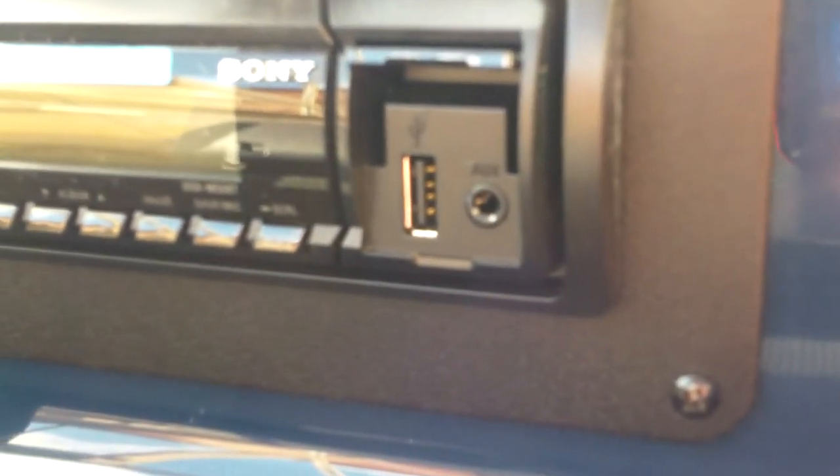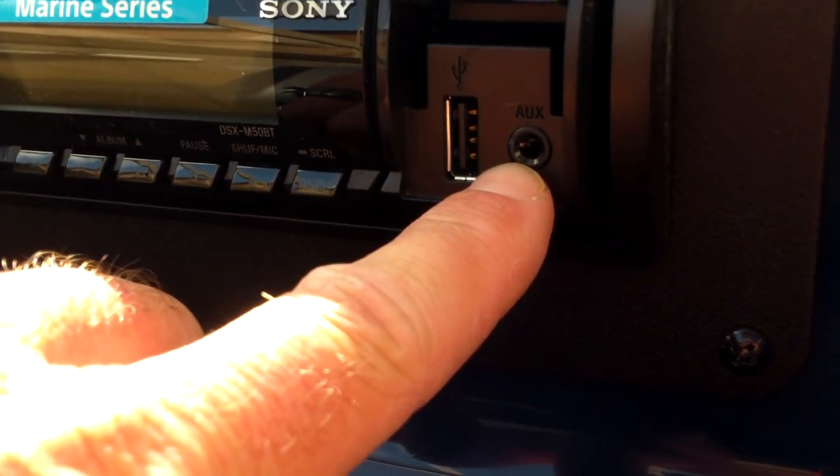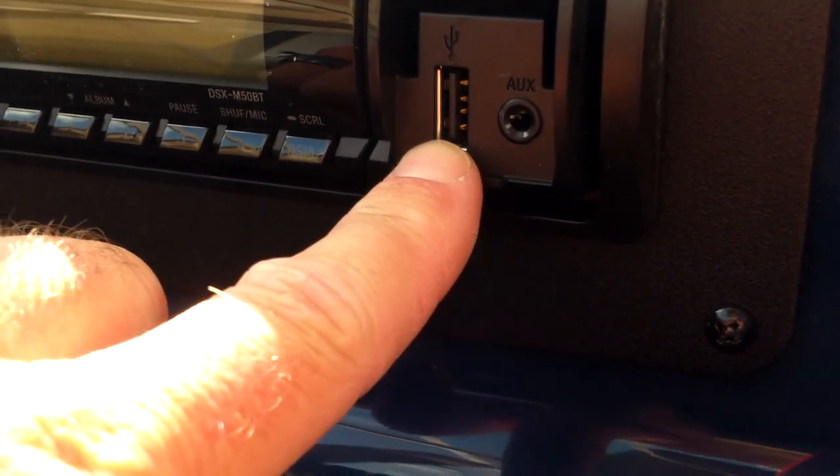We've got a lockable glove box — you'll see it's got a key. Hidden here we have our bimini boot and also our Sony stereo. There's a nice 12-volt plug off to the side so we can charge our phones or iPods. There's an MP3 aux input — a 3.5mm plug — where we can patch in whatever music device we've carried on board. Or we can carry a thumb drive or memory stick, plug it in USB, and have boat music every time we get on the boat.